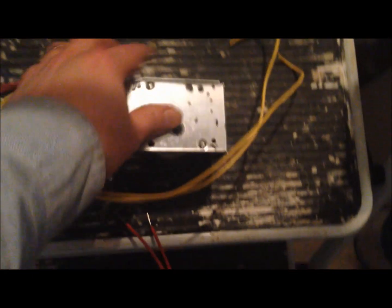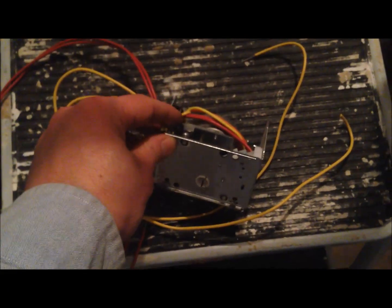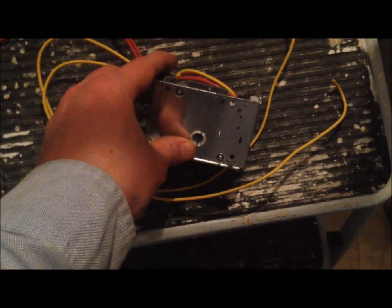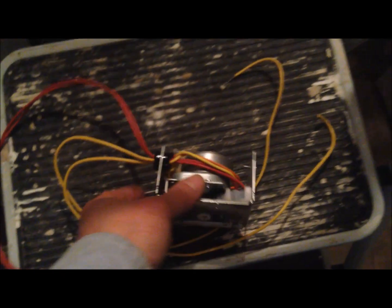What's happening is the zone valve motor is broken. This thing should spin when the thermostat is turned on, but it's not because this little motor is burned out. So I'm just going to replace it — it's super simple.